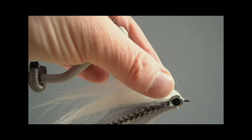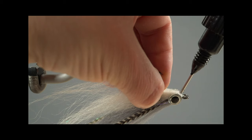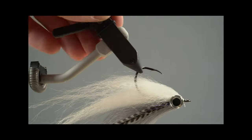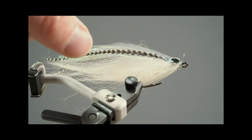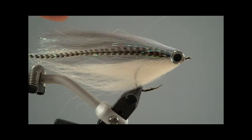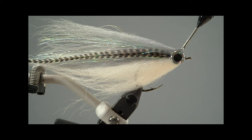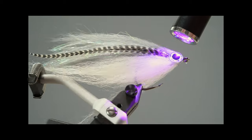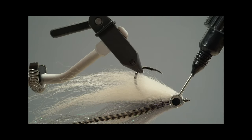Here you can see pretty well what I'm doing — in the middle between the eyes give it some glue, let it drain into the fur, and then cure it. Then give it another layer of UV resin. I cut off this stray fiber that's in my way and will remove it later. Give it a second layer and now make sure you form some kind of a head shape. Rotate your vice a little bit if you have a rotating vice, then cure it with the UV light. Go to the belly side again and do the same.